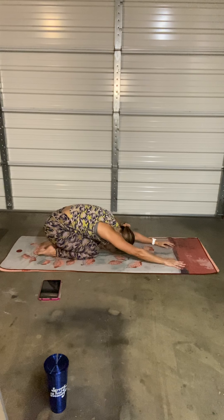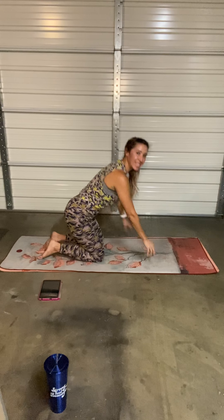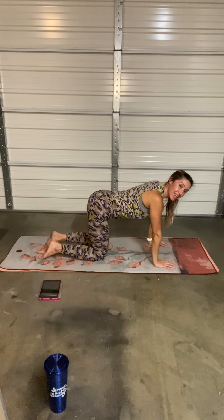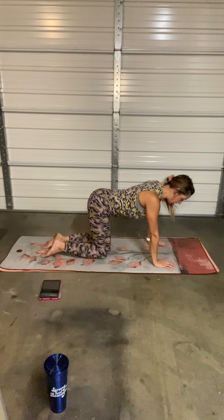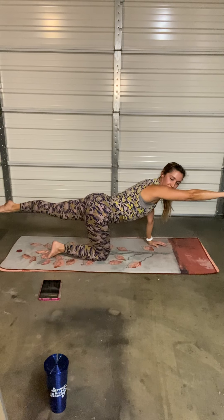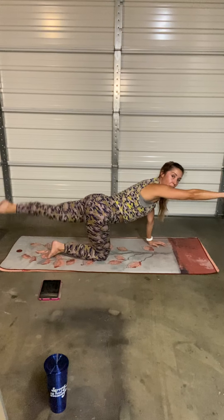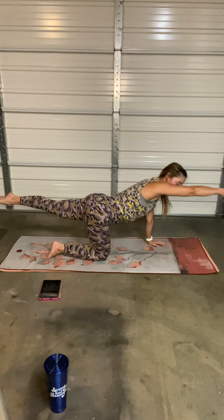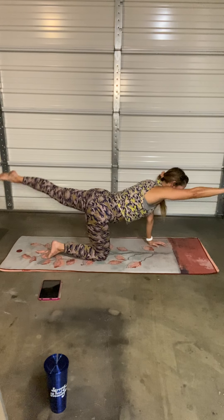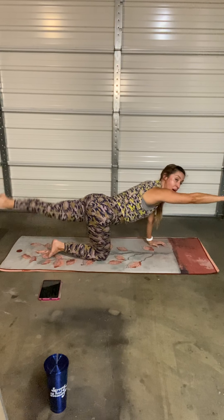Deep breath in, deep breath out. Lovely work, beautiful job. We have one more track. We're going to begin with the right-to-left bird dog, rainbow tap, elbow to knee, opposite leg — it's going to tap over. We're going to do it together. Begin out — elbow to knee, slow transition. In, out, leg tap, over. Same thing — stay on the same side. Tap over, bird dog, elbow to knee, connect. Back to the center.